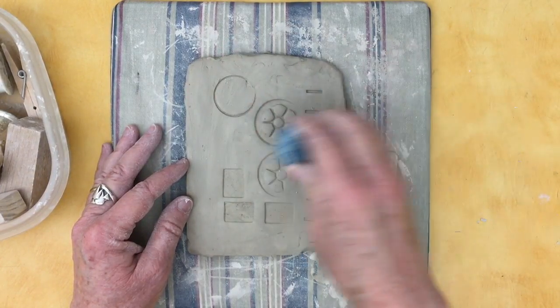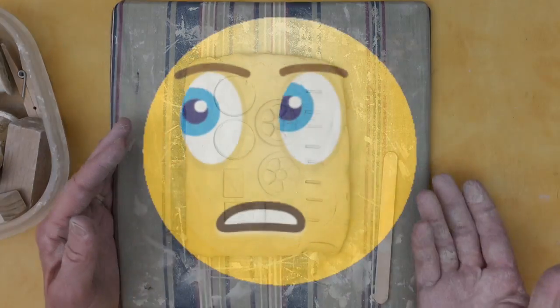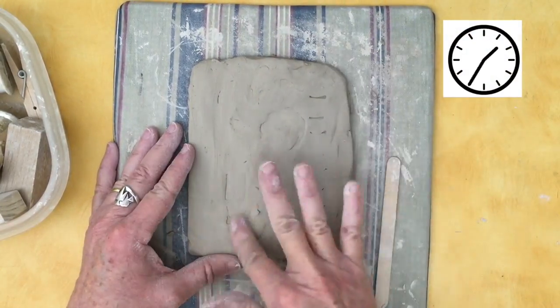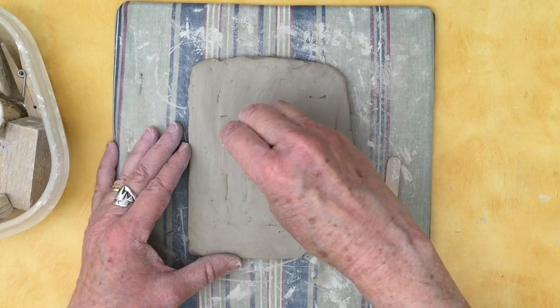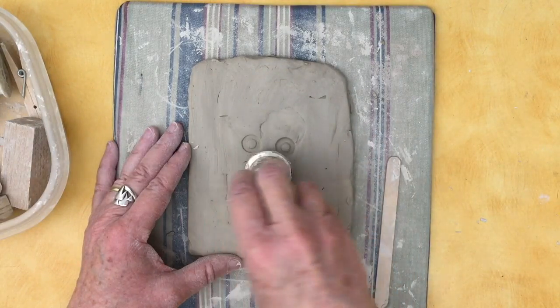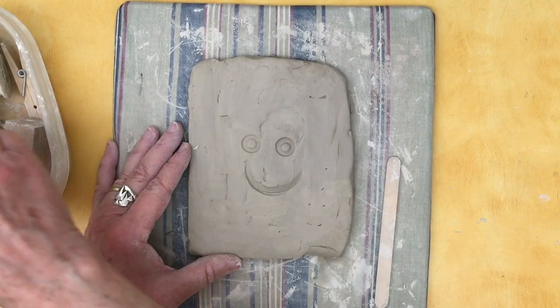The nice thing about this project is if you don't like what you made, you can take your fingers and rub it out, smooth it down, and try something different. This time, instead of being abstract, I'm thinking about a face. I've got a smile.